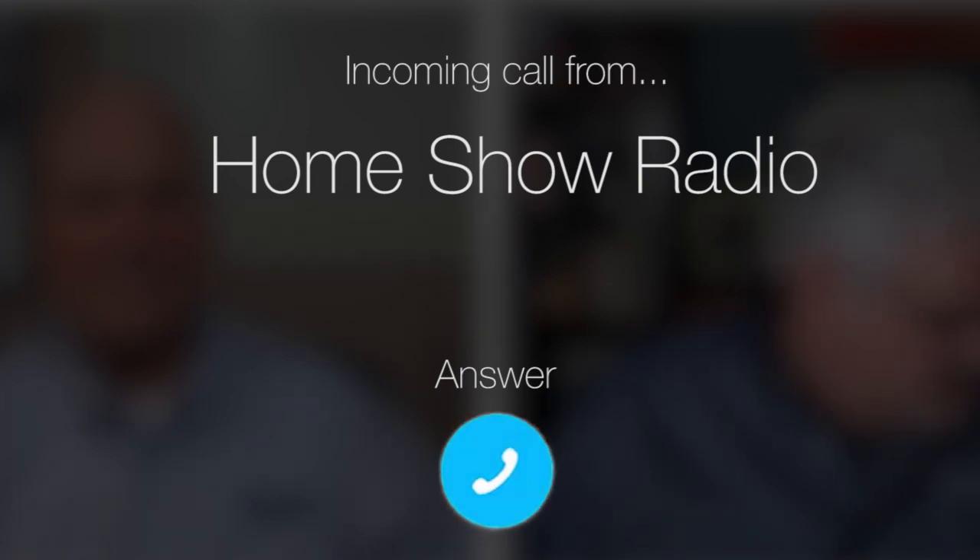Ask Tom on Home Show. Dan from Meyerland, Texas is in need of some re-insulation advice. He's talking about attic insulation in particular here, Tom.